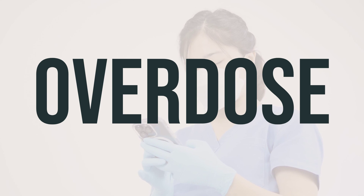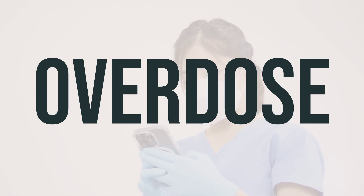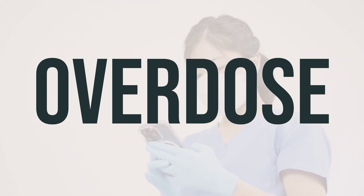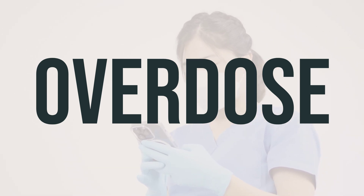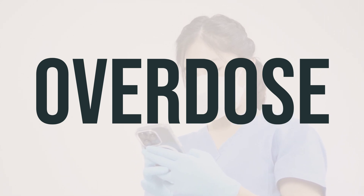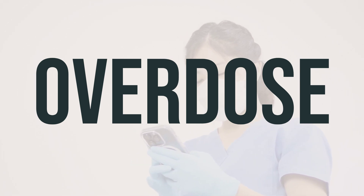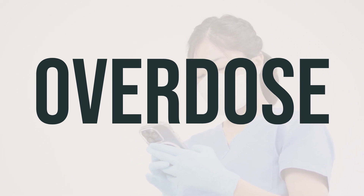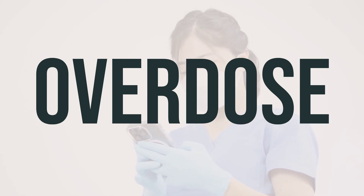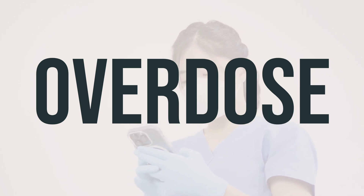If you or someone else has swallowed an excessive amount of saliva substitute combo number 7 mouthwash, it is unlikely to cause an overdose. However, if the person shows severe symptoms like fainting or difficulty breathing, it is crucial to seek immediate medical help by calling 911. Alternatively, you can contact a poison control center for assistance. In the U.S., you can reach out to your local poison control center at 1-800-222-1222, and in Canada, residents can call a provincial poison control center.